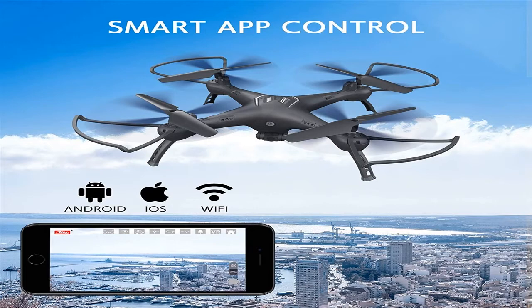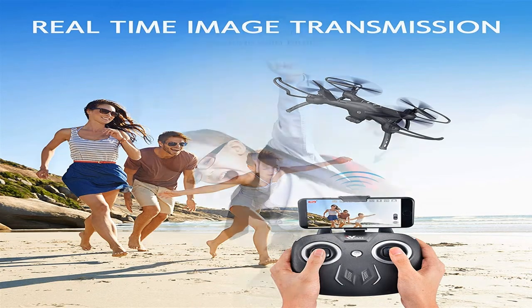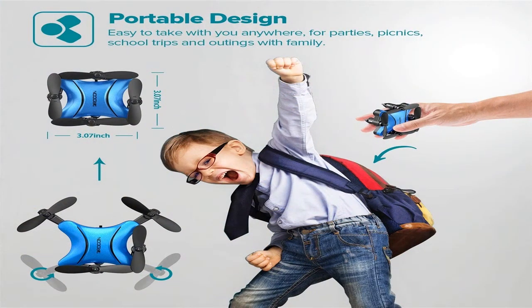Quadcopters can be of different weights. Mini drones are suitable for a youngster and for launching inside the home — their weight can be around 50 grams, and they are fantastic for practicing drone control skills. Models weighing up to 500 grams are considered medium in size and are the best option. Such devices need to be launched outdoors and can carry a camera.